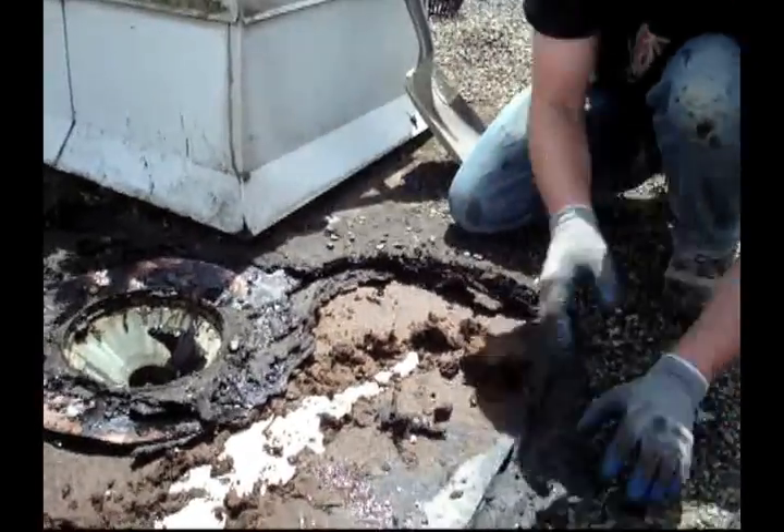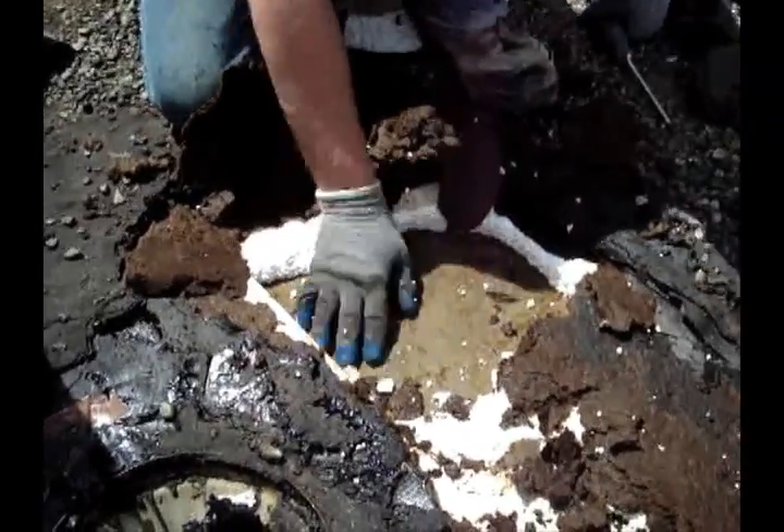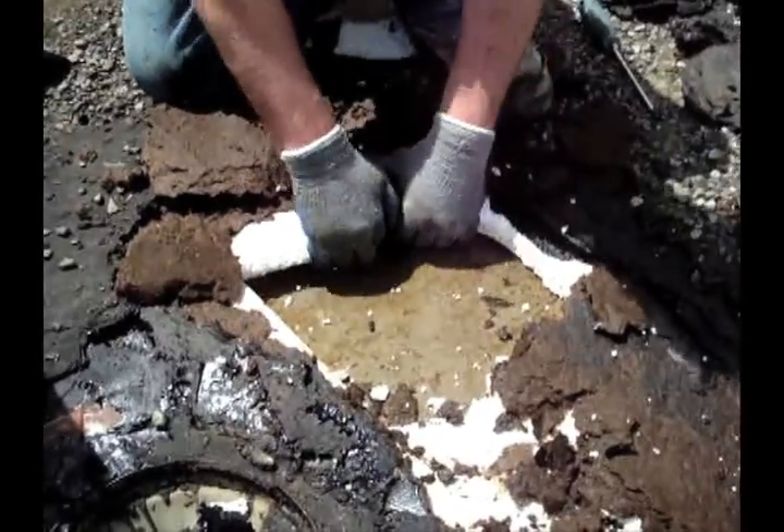There's water underneath the membrane going underneath the roof and heading towards the drain. That's why the leaks are occurring.